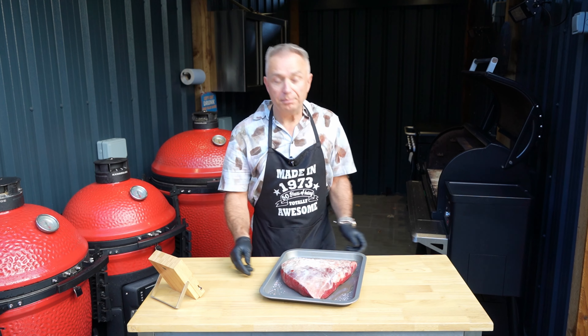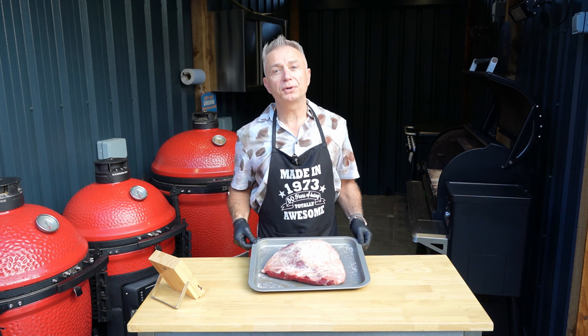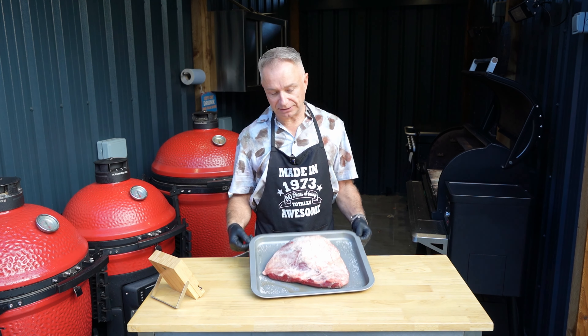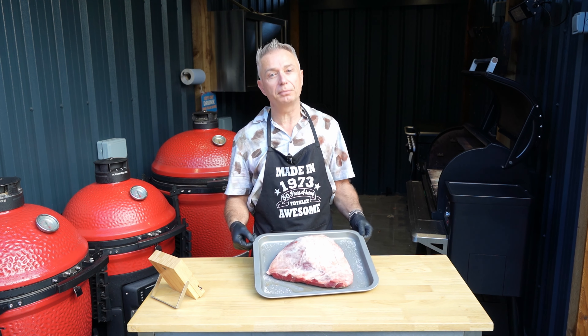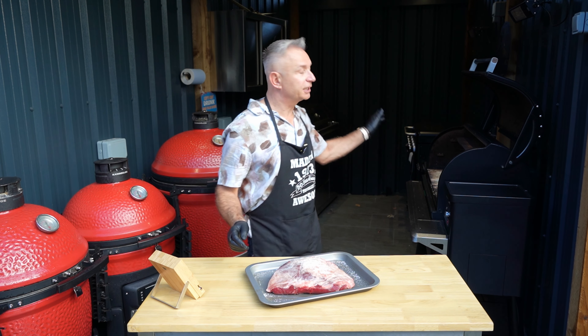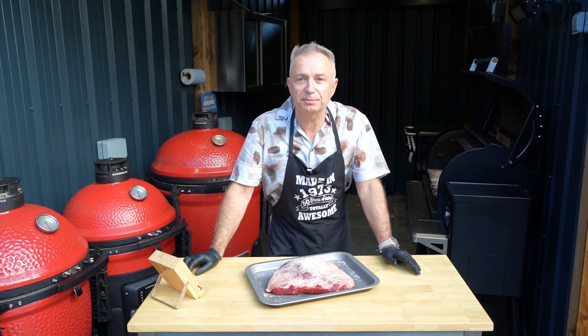Hi guys, welcome back. Basically we ended up dry brining for the whole night. Things came up yesterday, I had a little running about to do, so she's literally been in the fridge all night and taken on a lovely bit of dry brining. All we're going to do next is she's going to go into stage one, which is going to be the smoking.